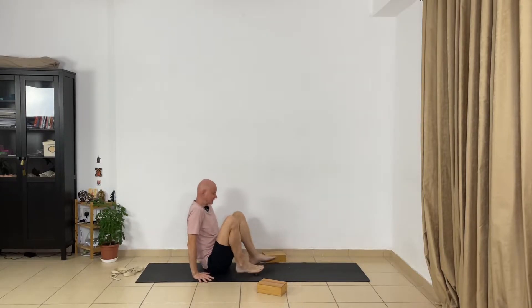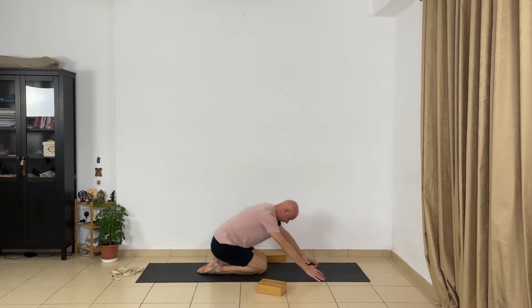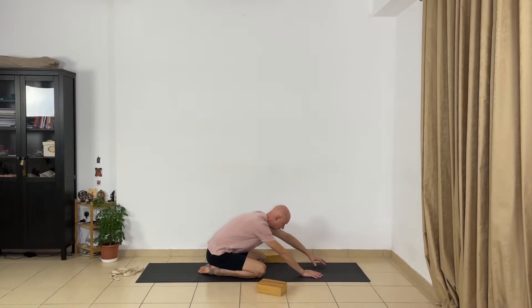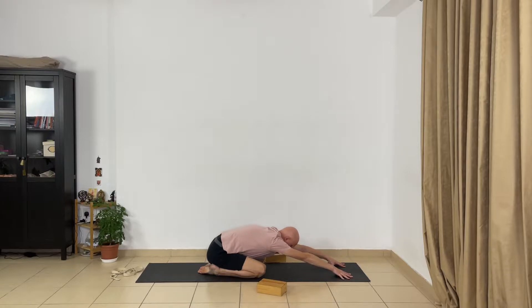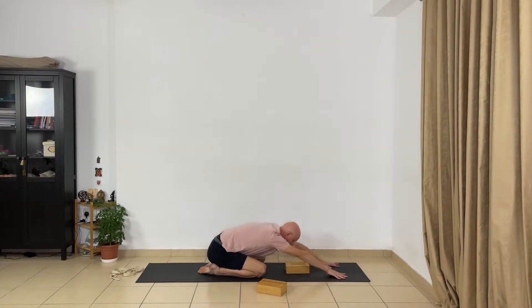Come out of the right side, kneel down, and sit on the heels. Spread your knees apart, hip-width apart. Press the buttocks through the heels and bend forward — don't lift your buttocks, it's very important for hip joints. Extend your arms, extend the sides of the trunk, and relax your head. Use a block under your head and relax your head and your neck.